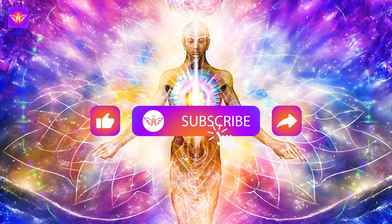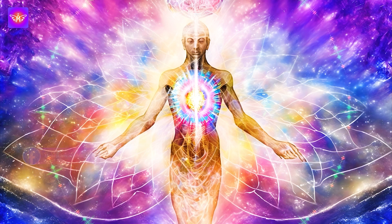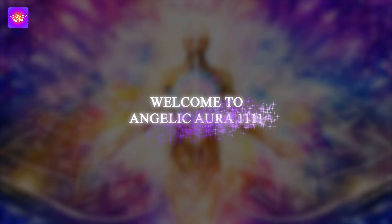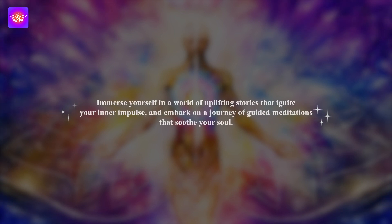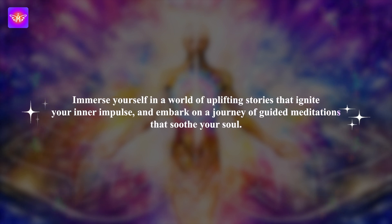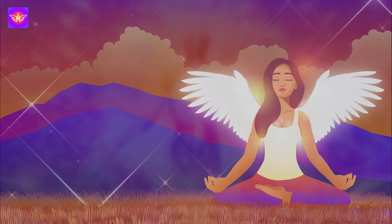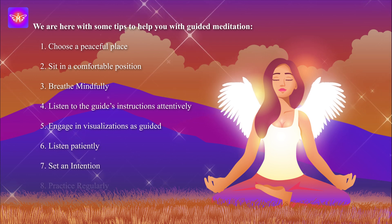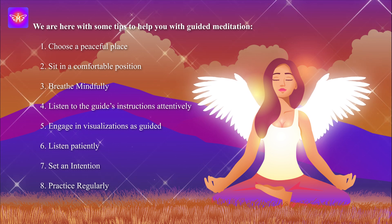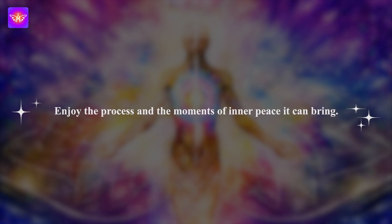Welcome to Angelique Aura 1111 guided meditation to heal and rejuvenate your body. Your body is an incredible vehicle of health and vitality, and today we will begin the journey to nourish and heal it. Find a quiet comfortable place to sit or lie down. Close your eyes, inhale deeply through your nose and exhale slowly through your mouth. Release any tension or physical discomfort and prepare to nourish and heal your body.